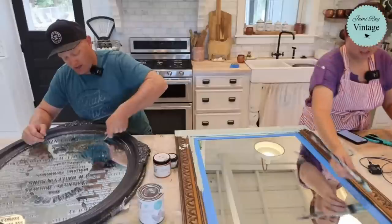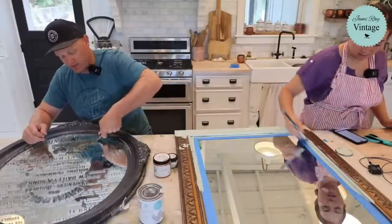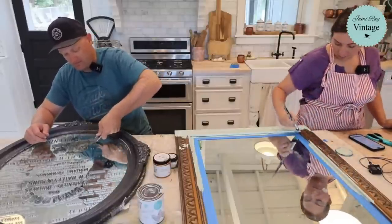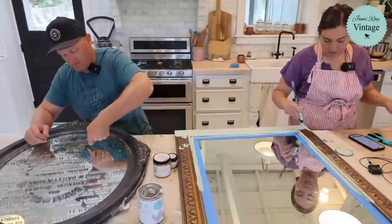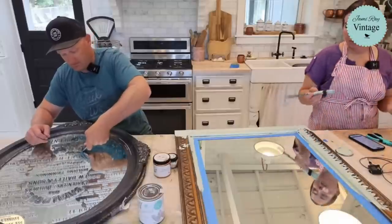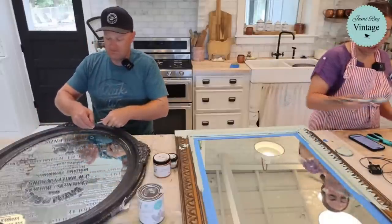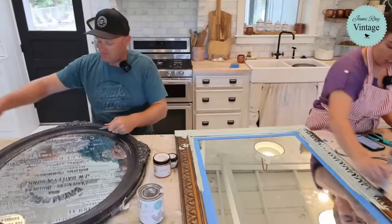The design on this mirror is going to be fairly straightforward. I'm painting it with Cottage Color, which has a built-in sealer, so I'm getting single-coat coverage. I'll distress it once it's dry and then put some gold wax on it, and I think it'll be done.